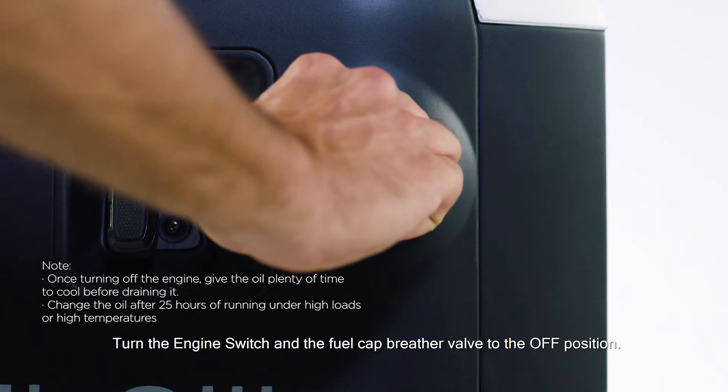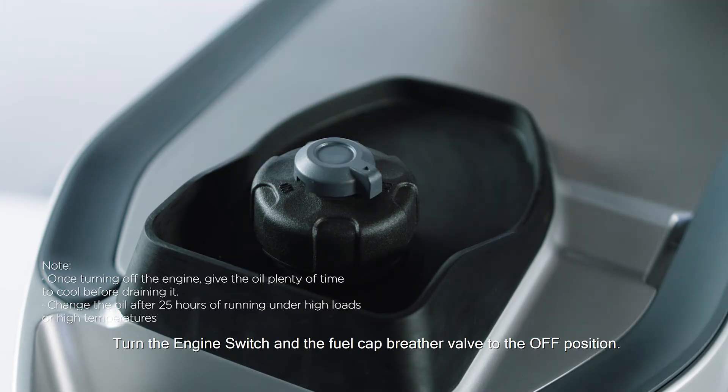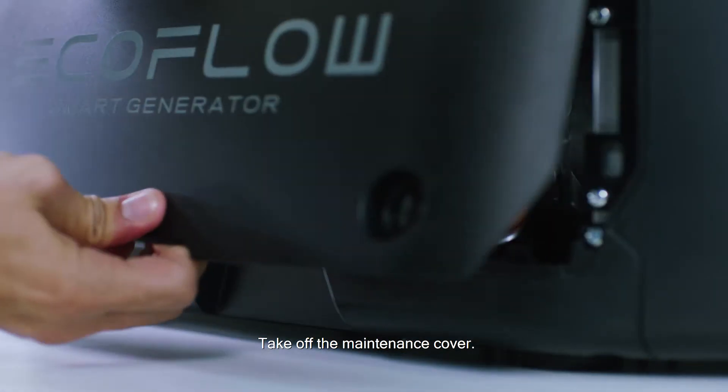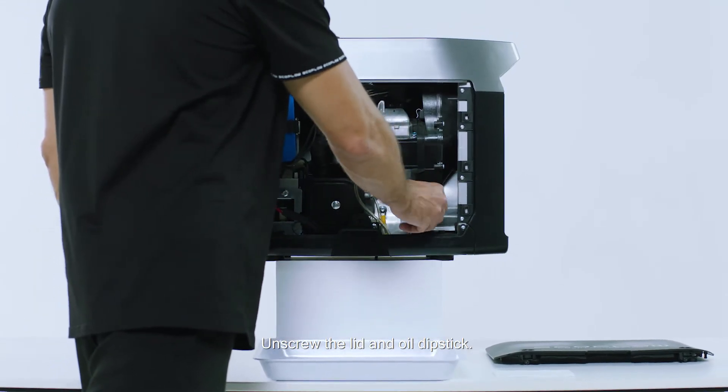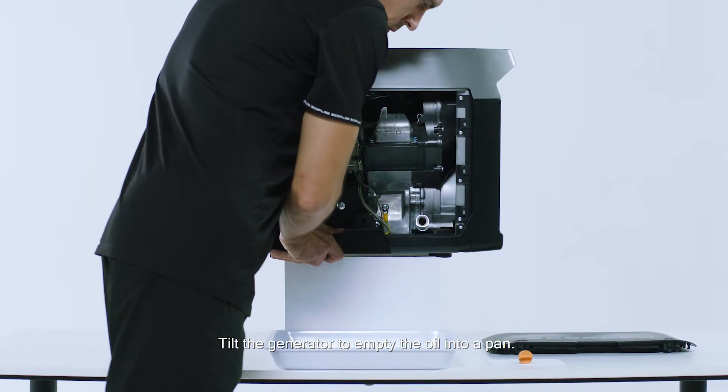To change the oil, turn off the generator. Turn the engine switch and the fuel cap breather valve to the off position. Take off the maintenance cover. Unscrew the lid and oil dipstick. Tilt the generator to empty the oil into a pan.